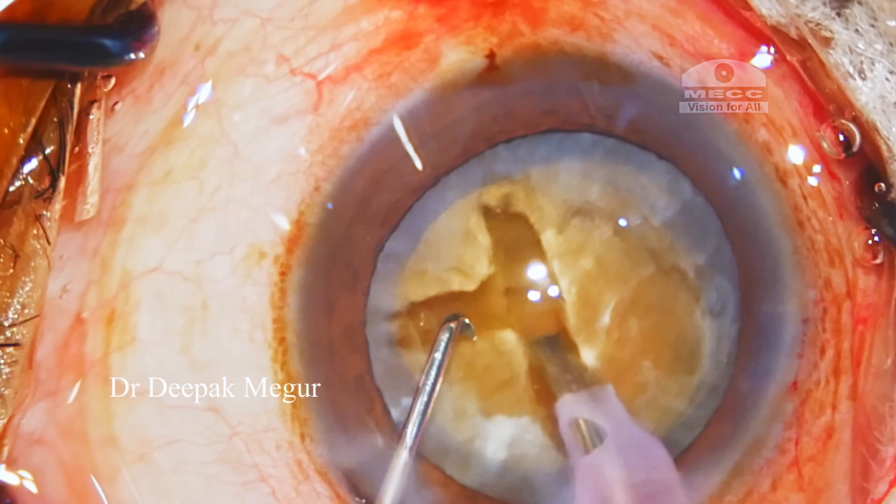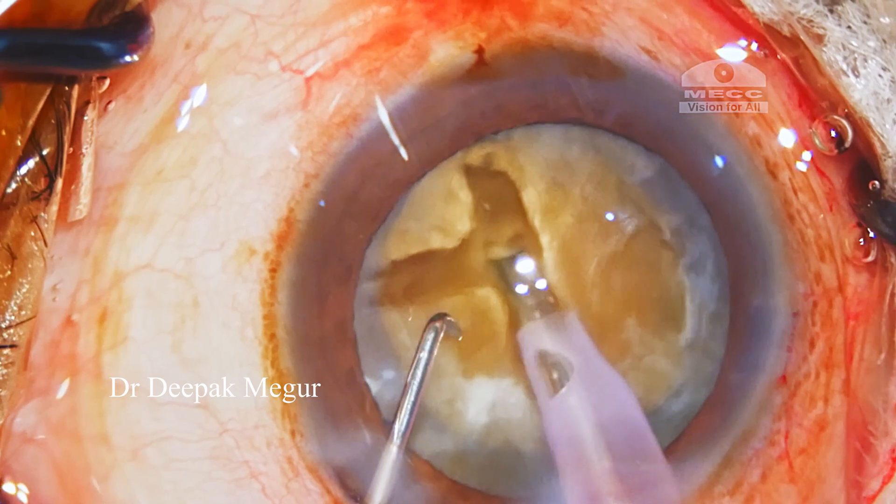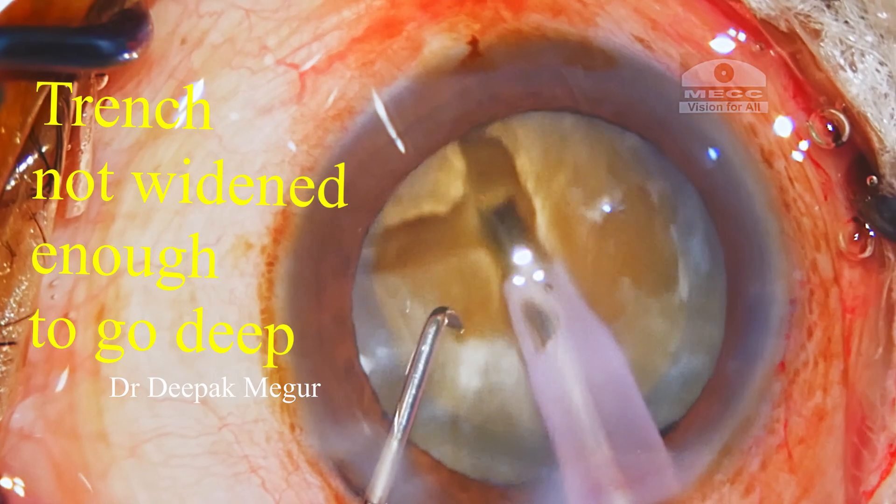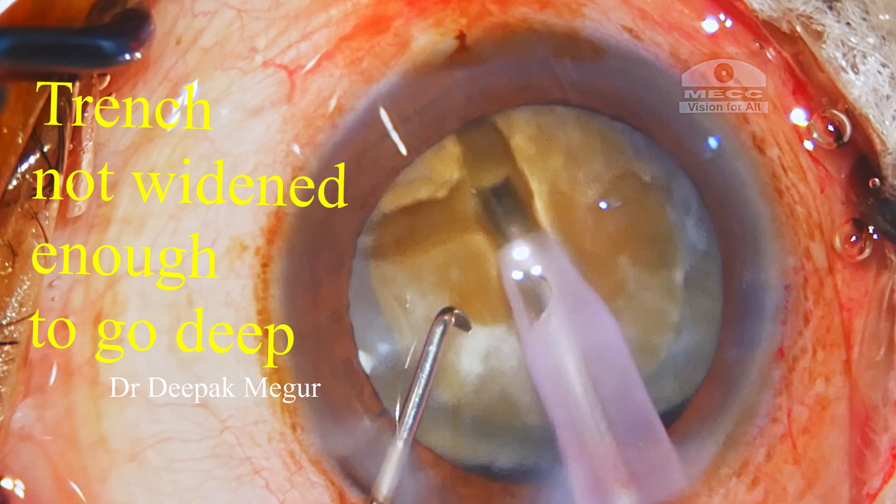Moving on, in the next trench the surgeon wants to go deeper but is unable to go deep, and instead the nucleus is being pushed again. We can clearly see that the reason for this is that the sleeve is being obstructed because of the narrow trench.